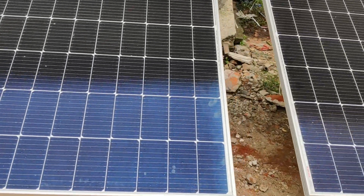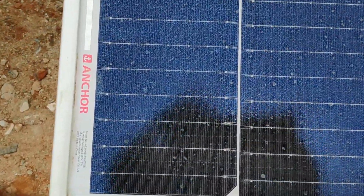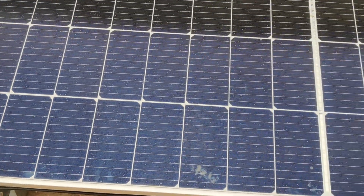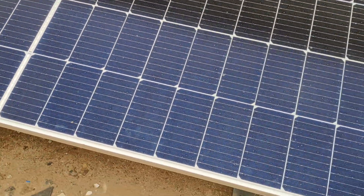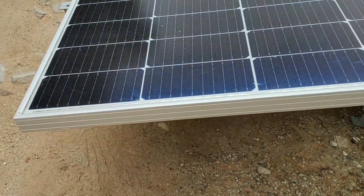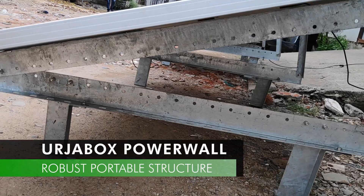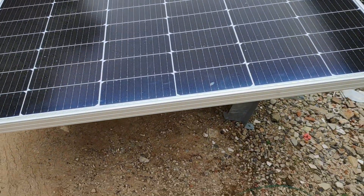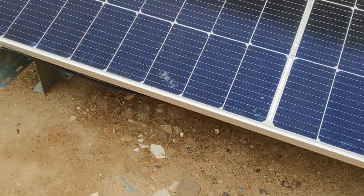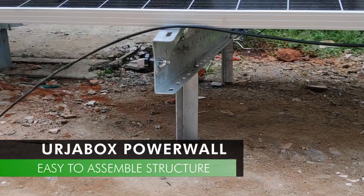These solar panels can generate power even in cloudy weather. The mounting structure has anti-corrosive hot deep galvanized coating. It is lightweight, portable, and easy to assemble.